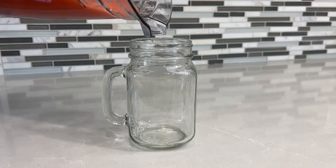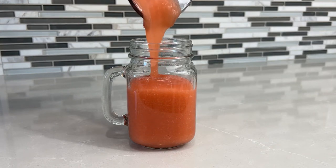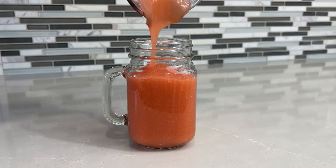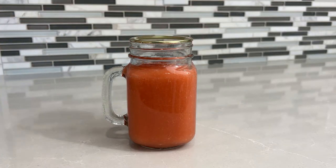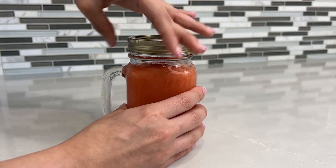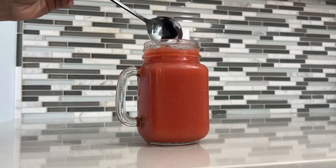Now we're going to pour it into a jar and set it aside. Once your jar is filled up, seal it up and stick it in the fridge. I left mine in the fridge overnight because I did this closer to the end of the day, so the next morning it was the perfect jelly, jello-like consistency.